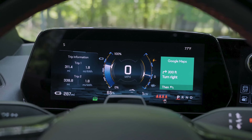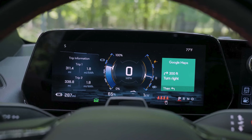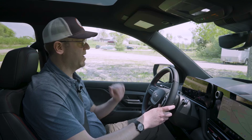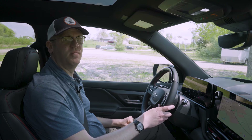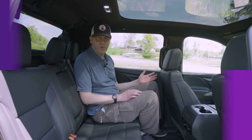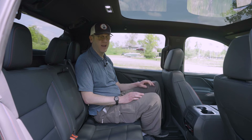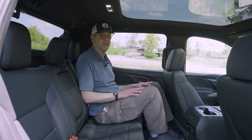There's another display where the speedometer is in the center, state of charge on the left, and the kilowatt meter on the right. Overall, a great level of configurability. The typical full-size crew cab pickup has a lot of space in the back seat, and the Silverado EV is no exception.